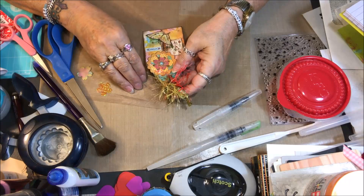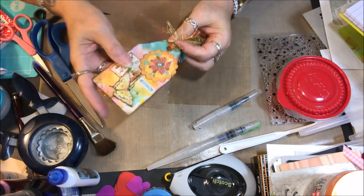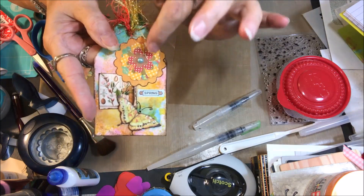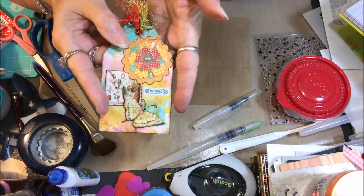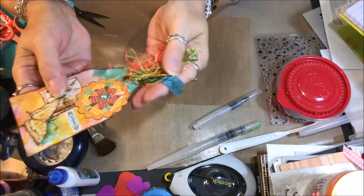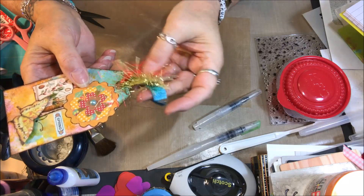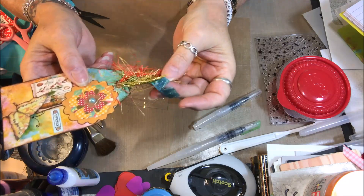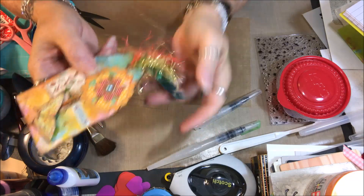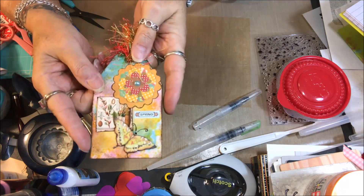Just coming back on really quickly to show you that I added a little tiny flatback pearl in the center of my flower here. And I also added some of these awesome fibers that Tanya McGuire gifted to me. She sent me these and I'm just over the moon with them — as you can see, they look so cool when you make a tag.